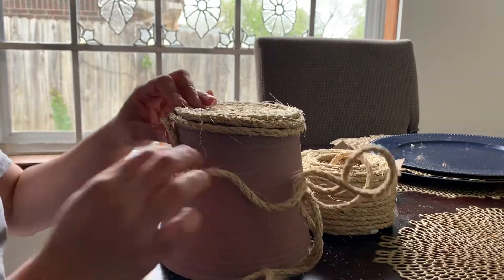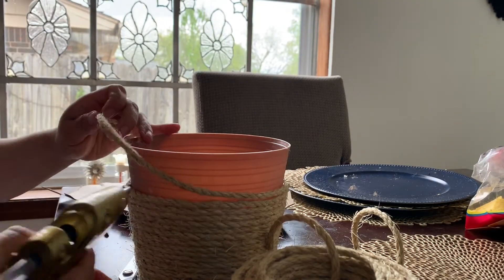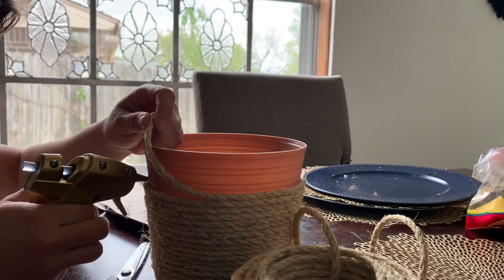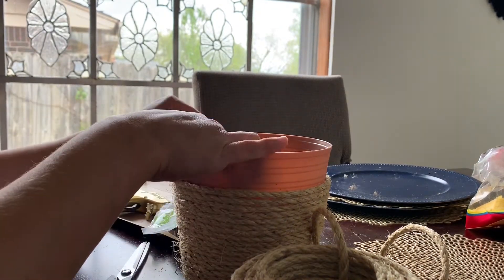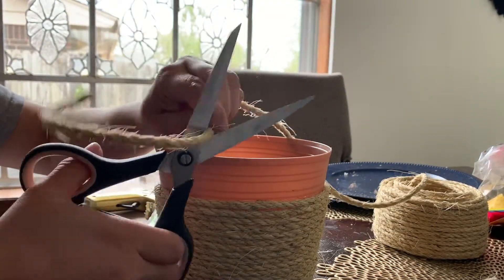You can do this planter with three different colors — you can use the rope, yarn in black, and even add white or gray, up to your liking. I'm going to use just two colors, which is the rope. I'll go above half of the container, then go ahead and glue the handles before I start gluing in the yarn over them so I can hide the actual handles underneath it.